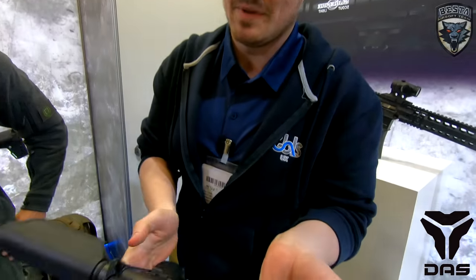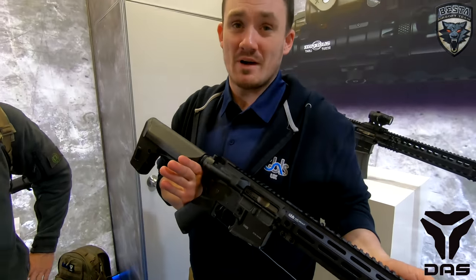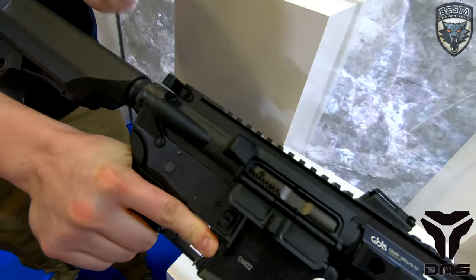This is the CQB version of our DAS rifle. It's essentially an electric blowback rifle — it has all the pros of a gas gun but none of the cons. No cool-down, it works in all weather, no major maintenance. It has a reciprocating bolt that slides back into the buffer tube.